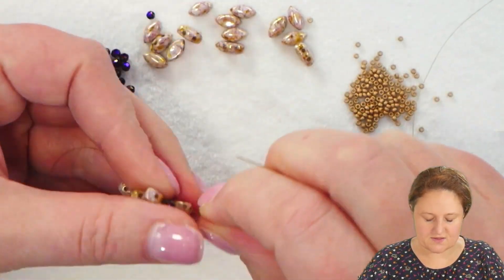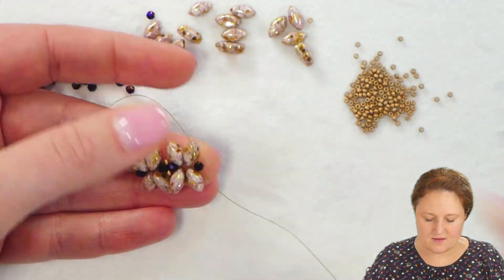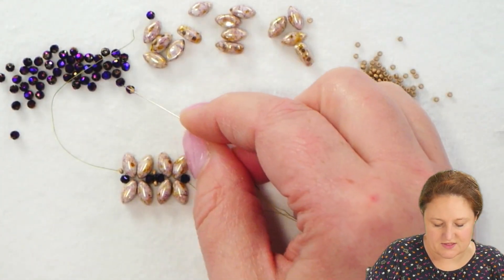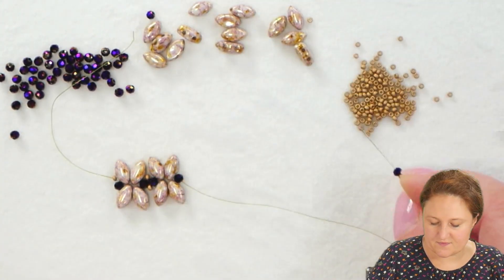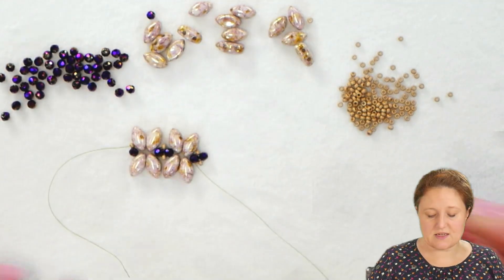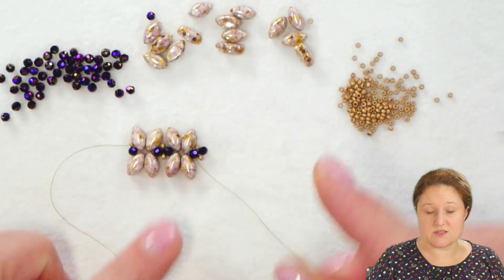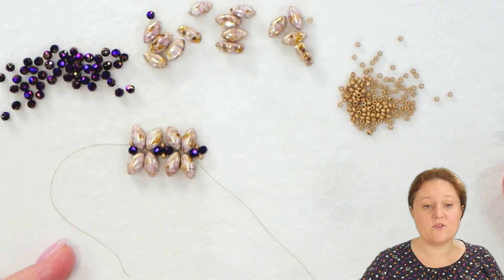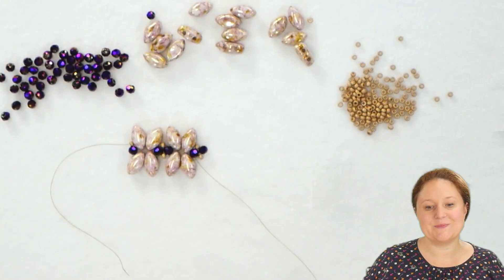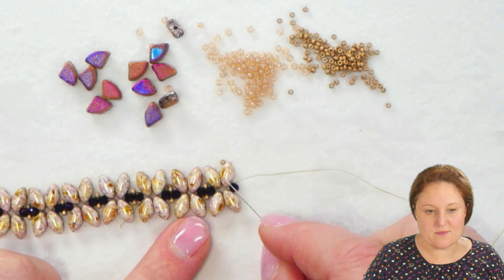Now that this section is reinforced, I'm going to go down through that crystal at the very end of my project. I'll continue again by picking up a 15-0, a crystal, and a 15-0, just like before — reinforcing and continuing to add X sections with my Iris Duos until I reach the full length of the bracelet I want. Then I'll continue on and add some more embellishment until I'm done.